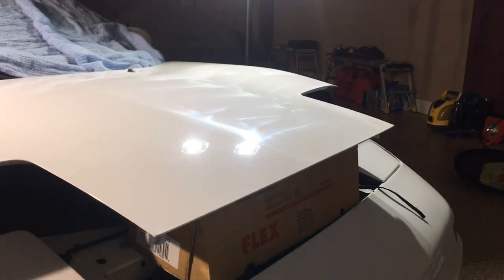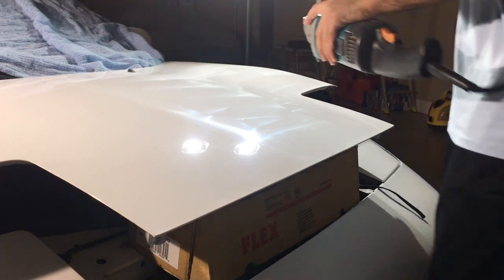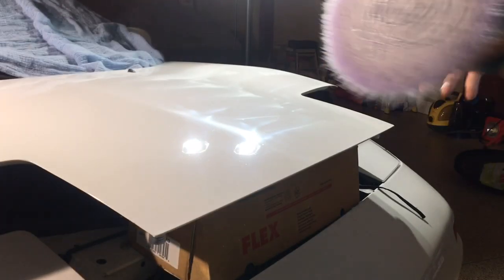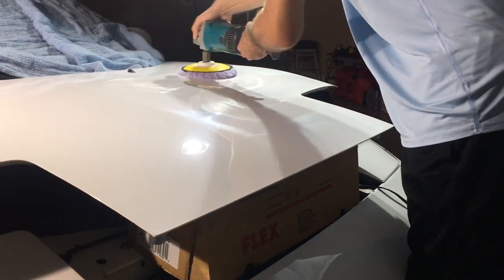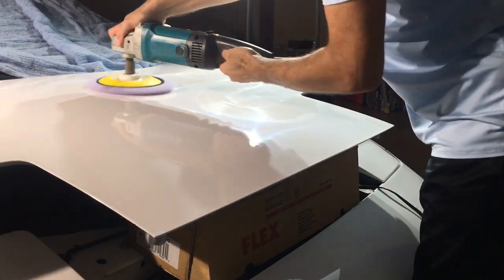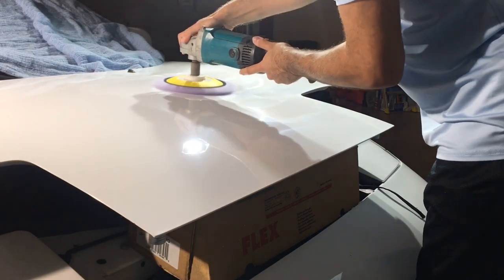Our first machine of choice for this side of the hood is going to be the Makita Rotary. We are still going to be practicing the mow-down technique, and our pad of choice is the Lake Country Purple FOMO pad. We're running at speed 3 at 1500 RPMs.